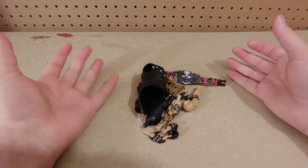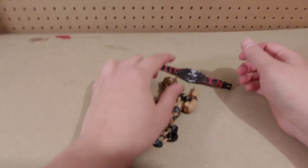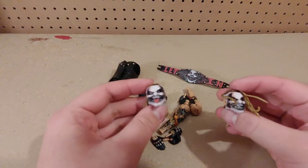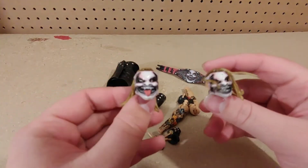Mr. Fiend, Bray Wyatt, is out of his packaging. But first we're going to go over his accessories, which include these two interchangeable head sculpts — the regular head sculpt and then the tongue-out head sculpt.